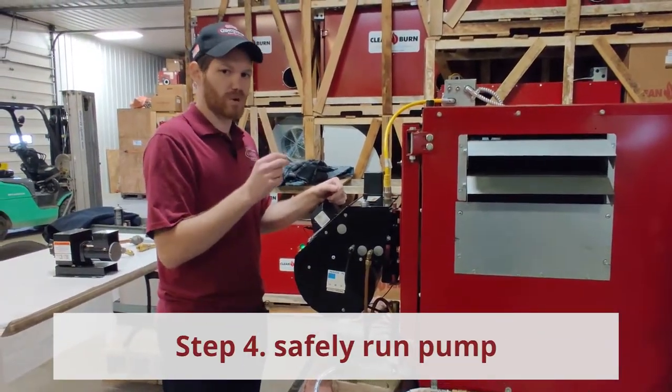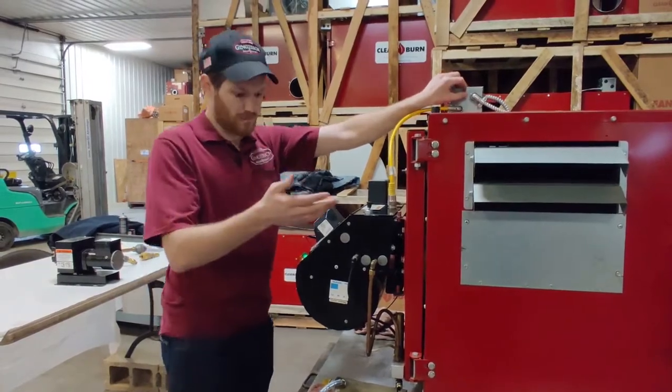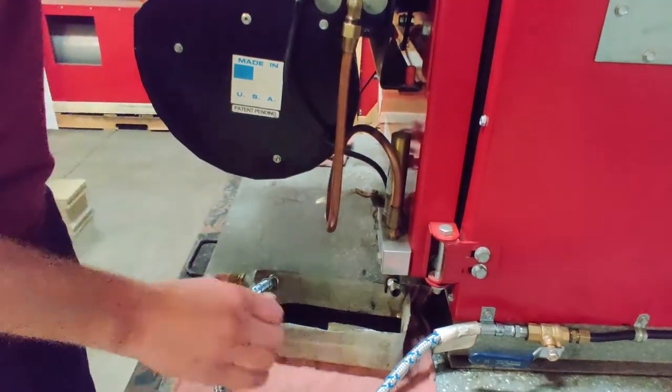There are two ways to do it. The quickest way would be a prime switch up here on top of your furnace on the galvanized box — you can just flip this on. The pump's running, you've got oil coming out, run it as long as you want, then flip it back off and reconnect your line.